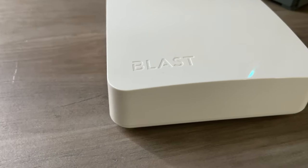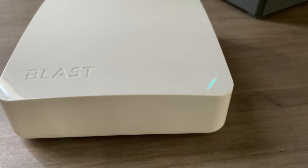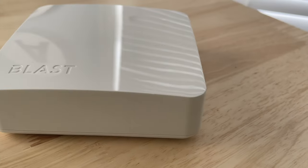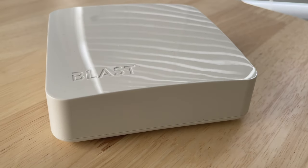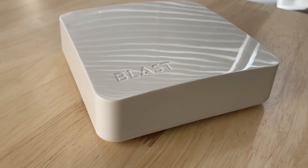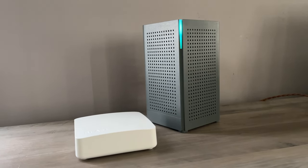The other router they sent over is the Blast U4. This one looks very similar to an Eero system with the all-white box design. It can be used as a standalone router and would be perfect for a small apartment, whereas the U6 is more for a larger house. But the U4 can also be used as a satellite mesh system with the U6 — so if you still had a dead spot or a weak signal in your home, you could get a U4 to enhance your signal.